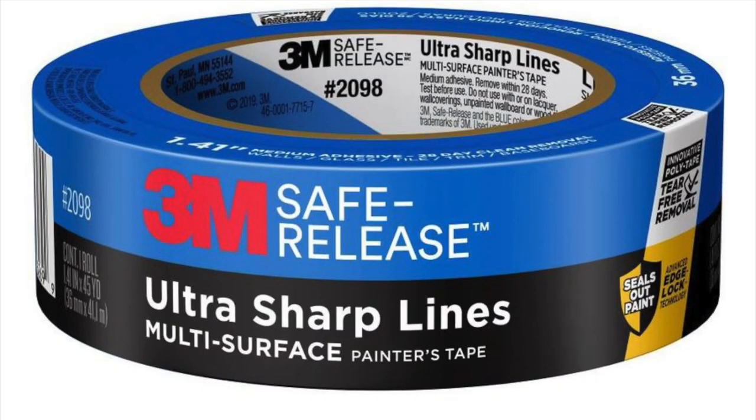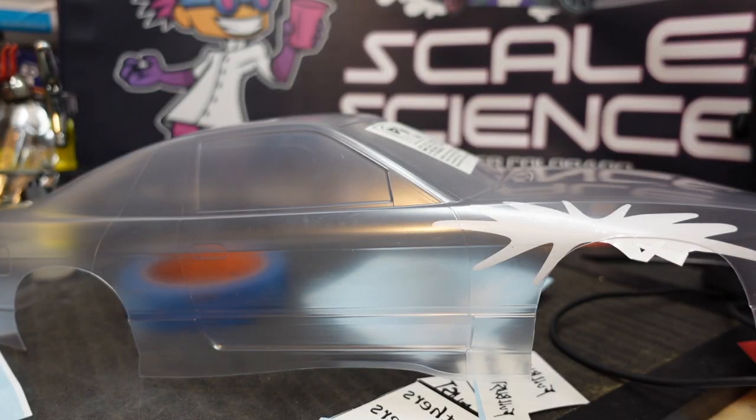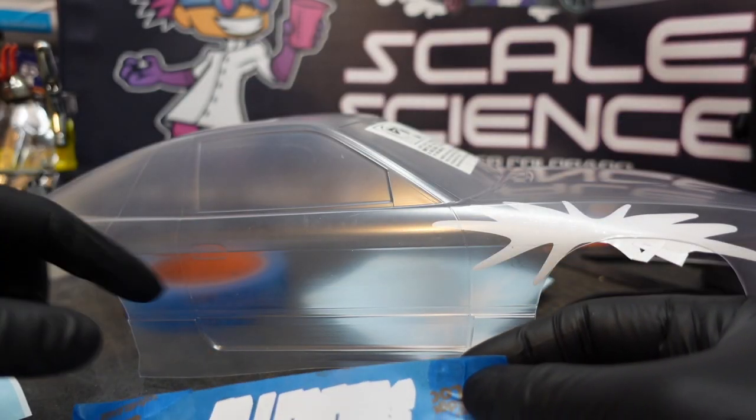I'll start with some 3M Safe Release Blue Painter's Tape. This gives me some nice straight edge lines to use as reference when applying my decals or my sticker masks.